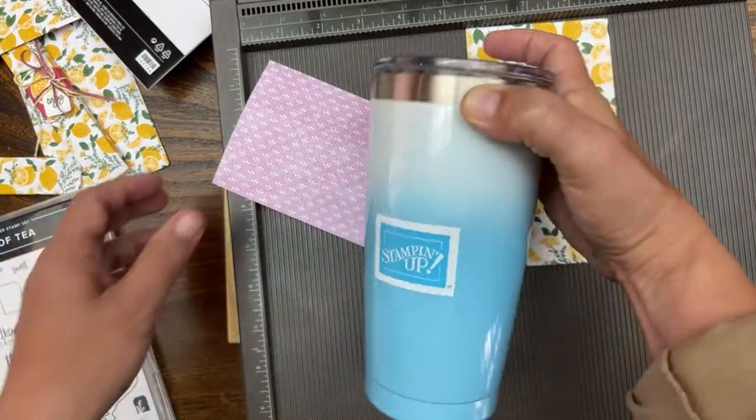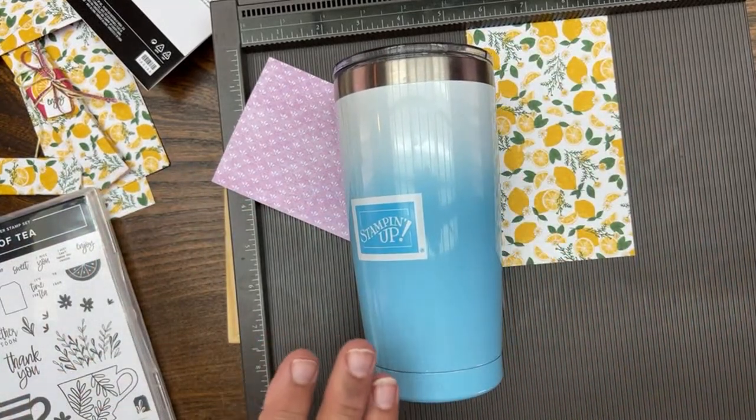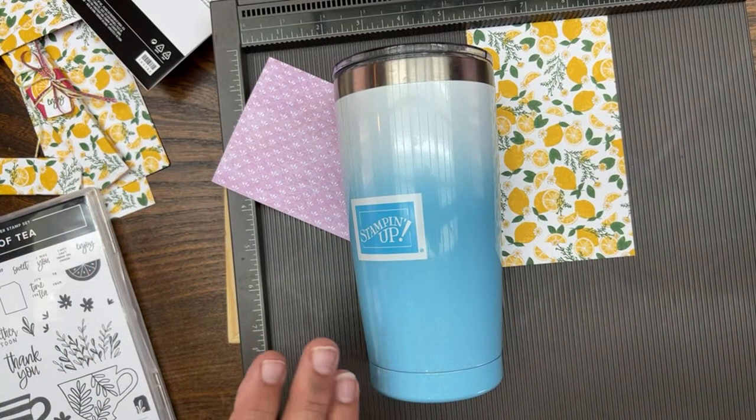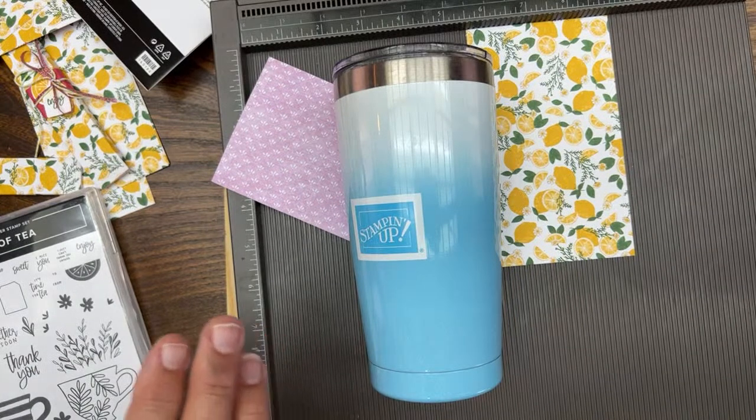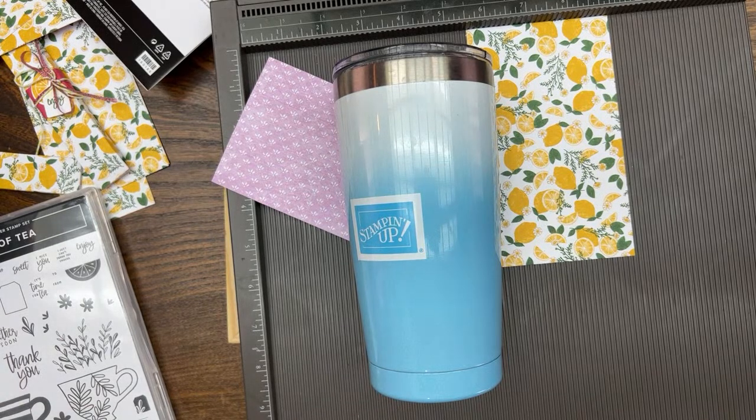I want to show you my new mug — there's nothing in it, but it coordinates with this. One of the things we have now at my Stampin' Up store, along with the launch of the new catalog, are mugs. They come in all of the new in-colors. I want to know what's your favorite ink color, because my favorite is Tahitian Tide.